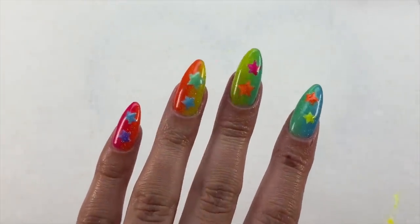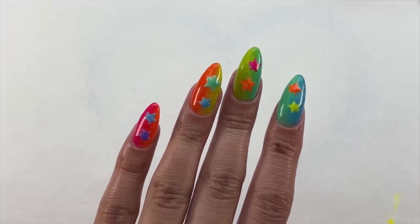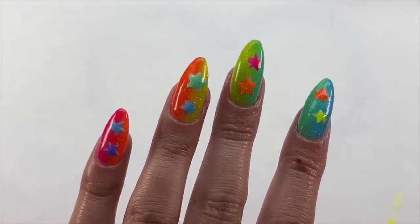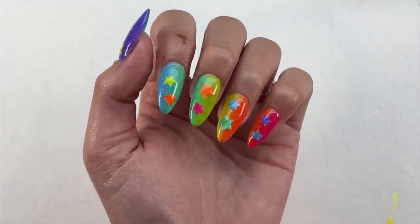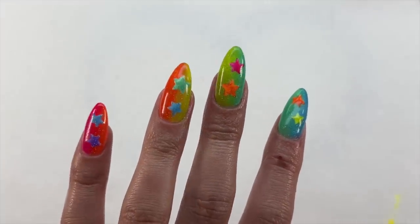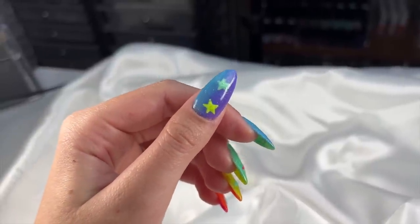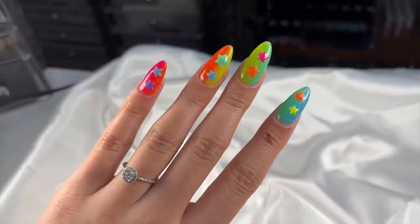Here is the finished look! I am obsessed — I love the vertical ombres so much, I need to do them more often. Even though the nails are simple, there's so much color and so much going on. These are super perfect summer nail inspiration and also a very easy set to recreate — you could even use colorful star stickers if you're not confident with nail art, which would also save a lot of time.